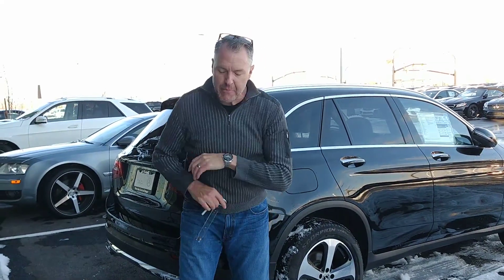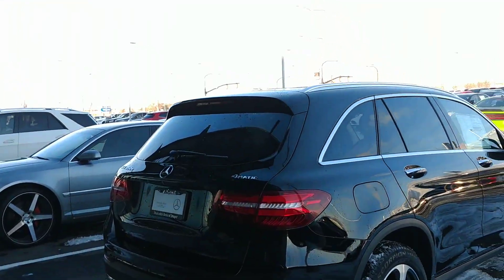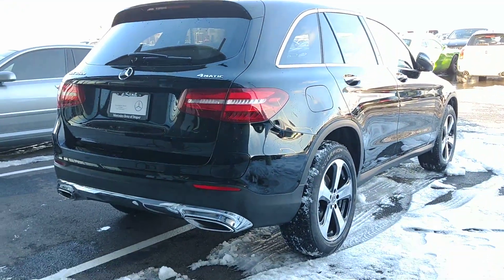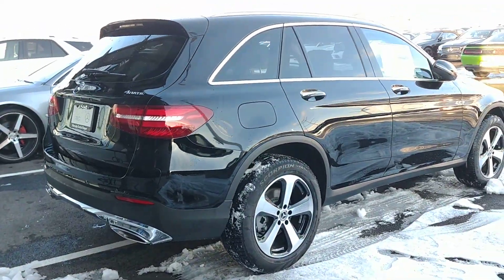Hi everybody, Steve Ward here with Mercedes-Benz of Draper. Welcome to our Tech Tuesday. Today we're going to talk about hybrid charging, of course plug-in hybrid with Mercedes-Benz. This is a GLC 350E, so it is a plug-in hybrid.